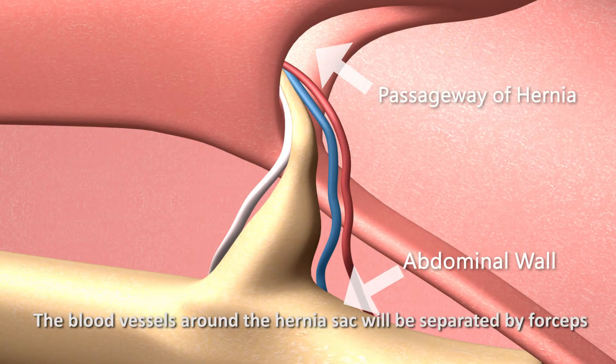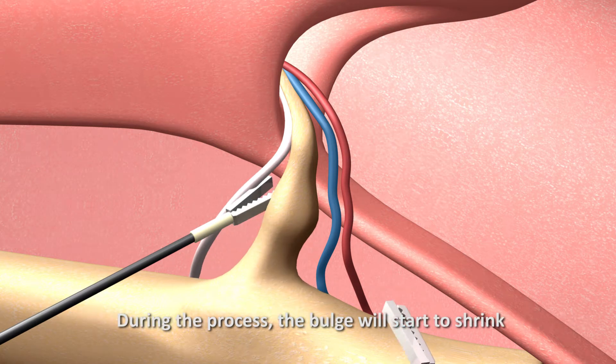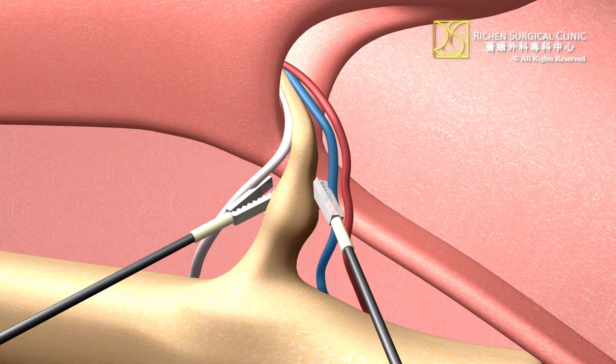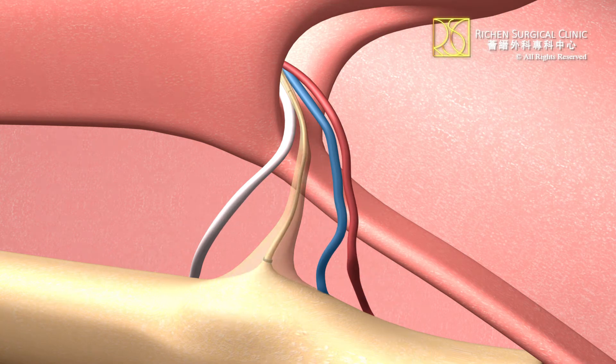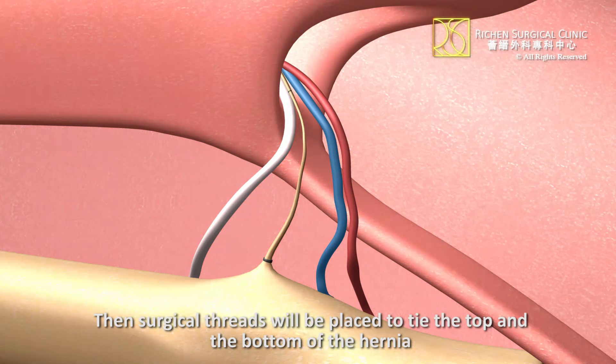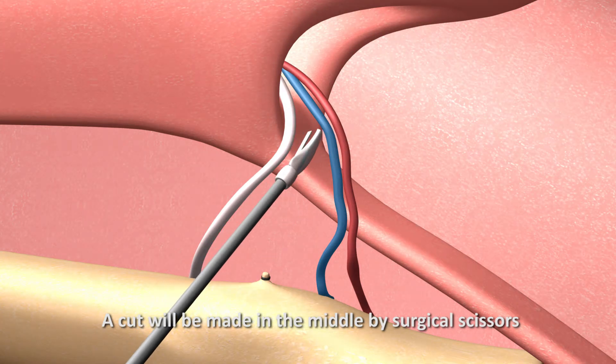The blood vessels around the hernia sac will be separated by forceps. During the process, the bulge will start to shrink. Then surgical threads will be placed to tie the top and the bottom of the hernia, and a cut will be made in the middle by surgical scissors.